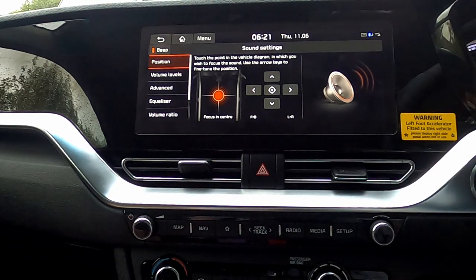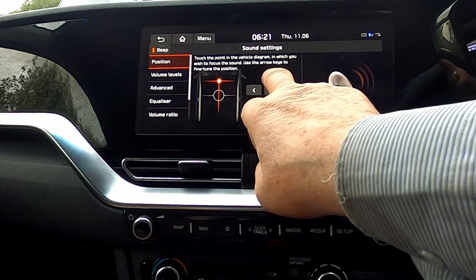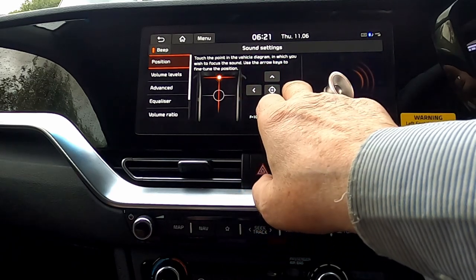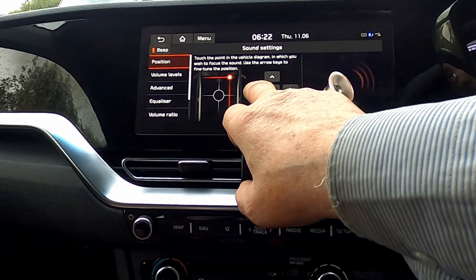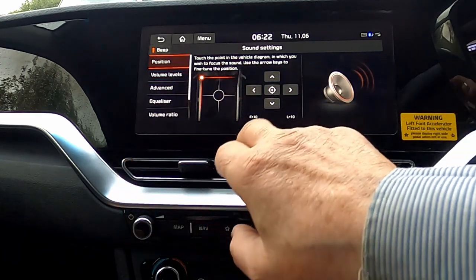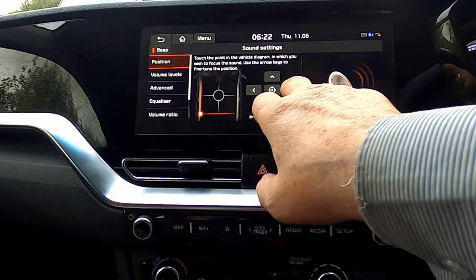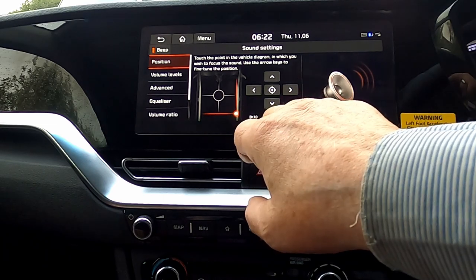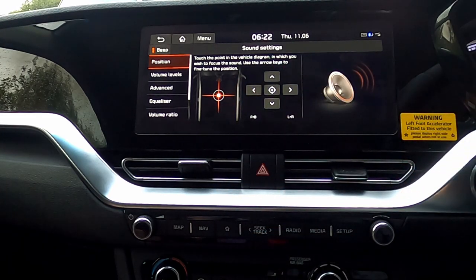I'm not too sure how this will come out on my video, but believe me it does move the origin of the sound noticeably around the car. I'll turn the volume up a bit. We'll move it forward — and believe me it has moved forward. Moving it to the right, it seems to be coming just from the front right-hand corner. We'll move it across — and it's now coming from the left-hand corner. If we move it to the back — yes, definitely coming from the rear. Left-hand side, near side, moving across to the rear right, and there it is coming from all angles of the car.